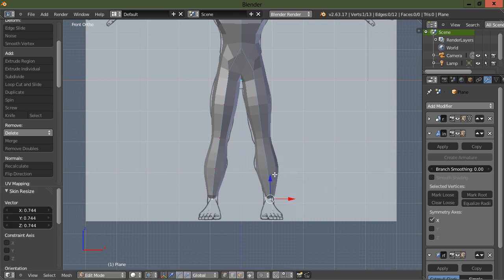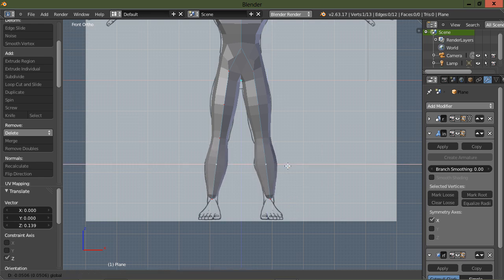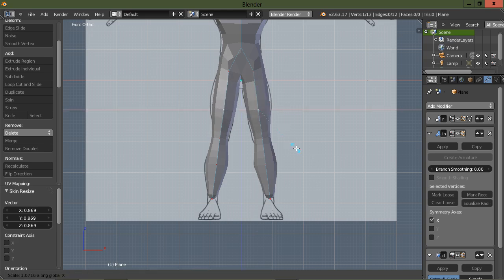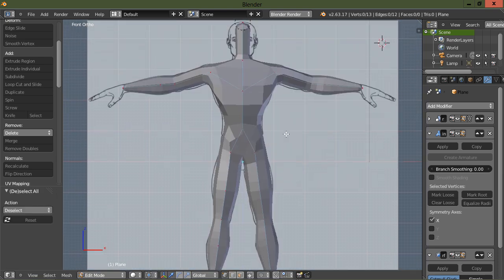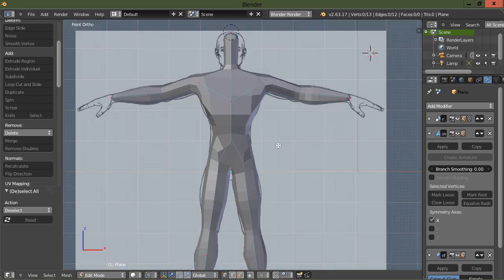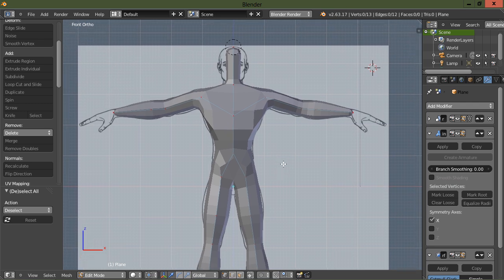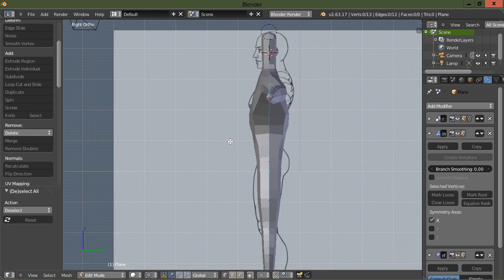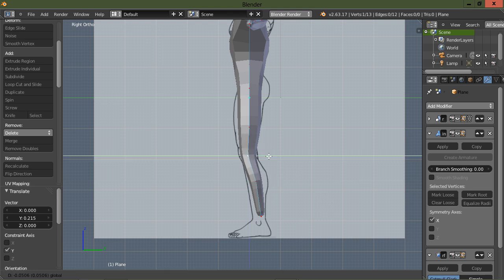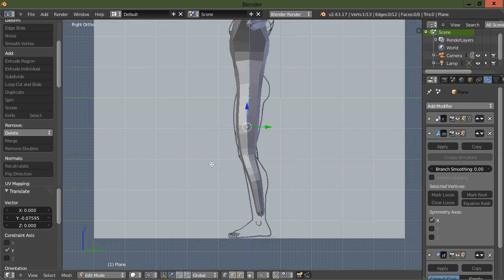Scale this down a little bit, bring this up, bring these down a little bit, then scale them and scale them in the X. As you can see we're able to match our reference image a little bit. Let's go ahead and go into the side view and start lining these legs up and get them kind of lined up, and then we'll start to scale the thigh.